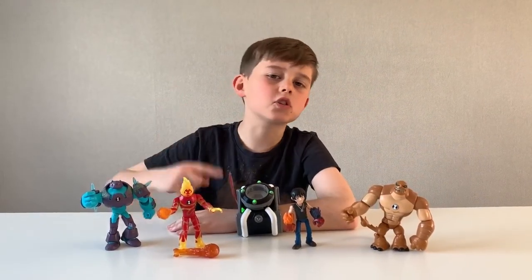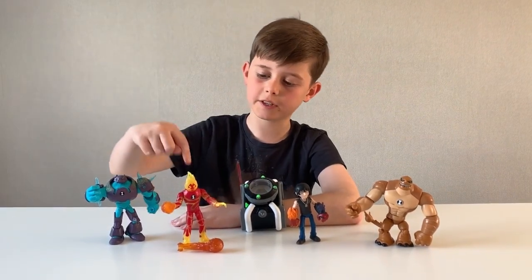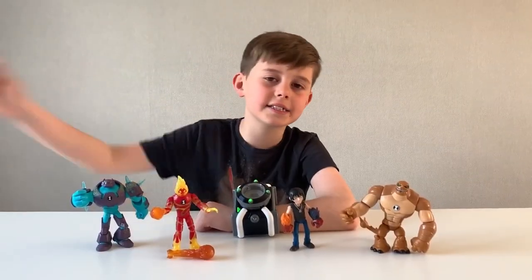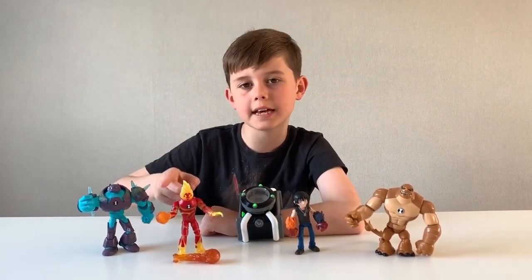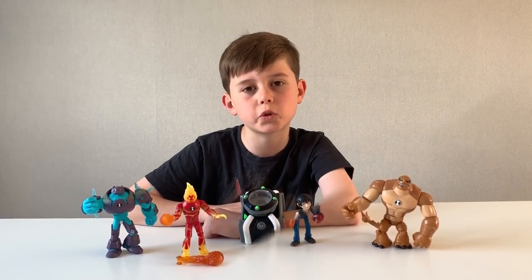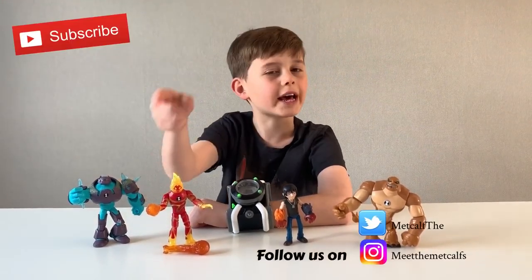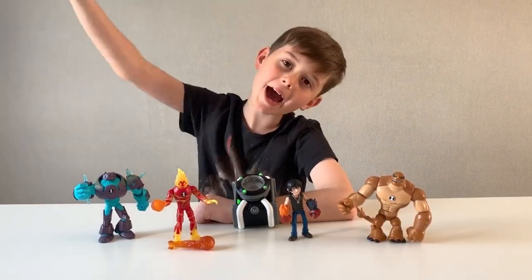You can get the Deluxe Omnitrix for $29.99 and you can get your figures for $9.99 at any good toy store. Guys, that is the end of my unboxing — I hope you enjoyed! Thank you to Evolution for sending these cool toys. Don't forget to leave a comment below with your favorite Ben 10 alien. Please like, comment, and subscribe, and I'll see you on the next one — bye!